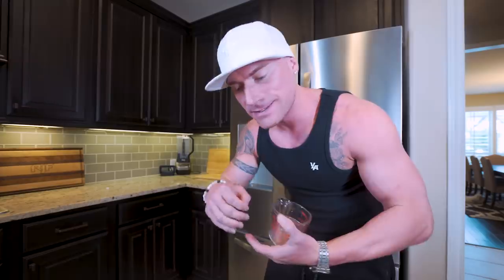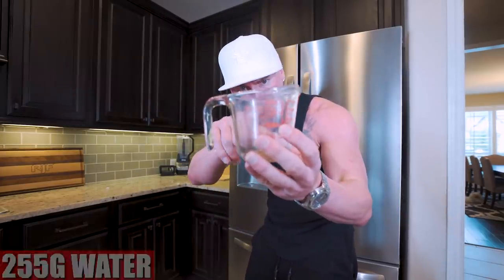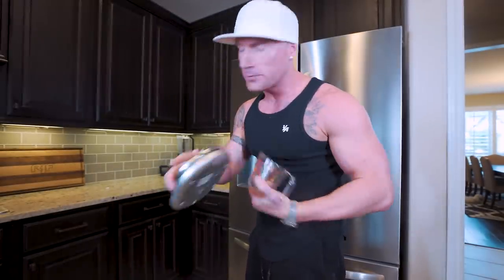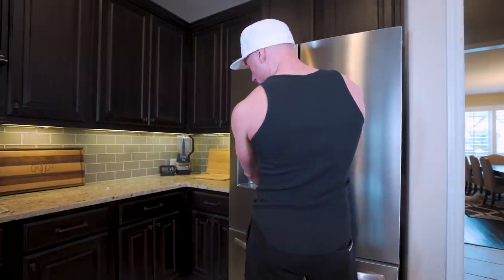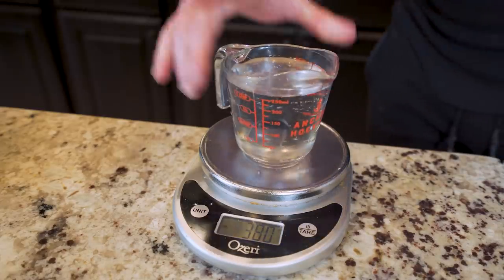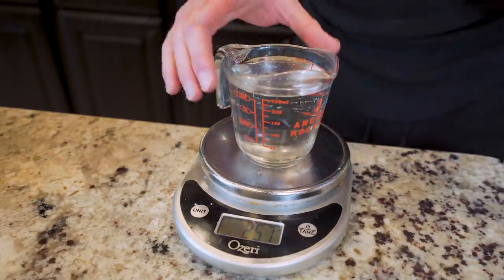Now we need to add hot water to the yeast to ensure it activates and our dough actually rises. Grab a measuring cup — we need precisely 255 grams of water, which is slightly above the one-cup line. I like to weigh it on a food scale to be precise. I got 257 grams out of the fridge, and that two-gram difference is close enough.